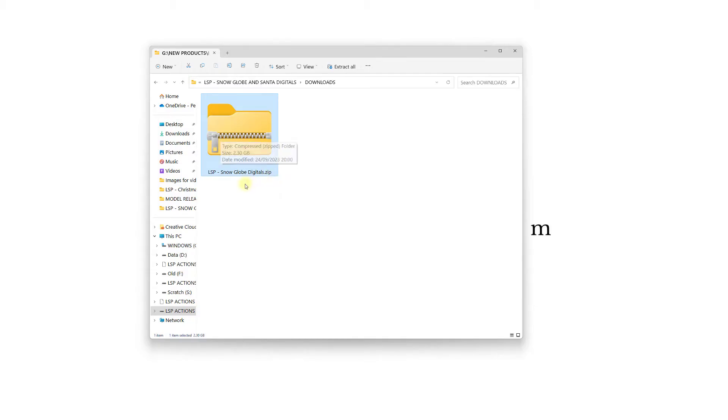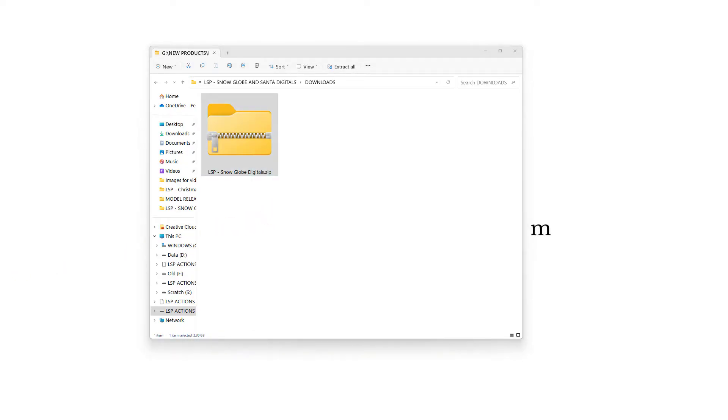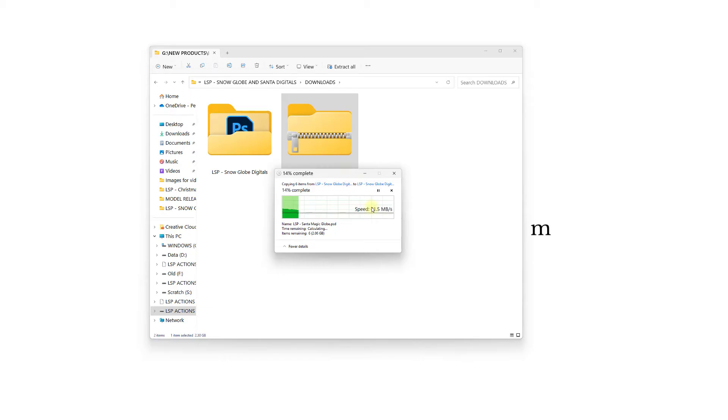ZIP files mean they're zipped up and compressed for easier downloading, because these are really big files. What you need to do is unzip these before using them, otherwise Photoshop won't recognize them. On a Mac you can use your Archive Utility. On Windows, right-click and choose Extract All, and it's going to extract them to a brand new, unzipped open folder so you can use the Photoshop files inside.